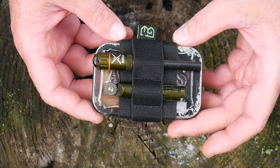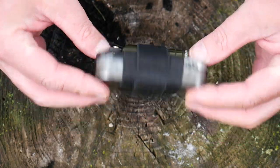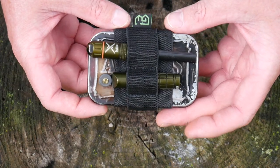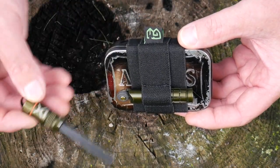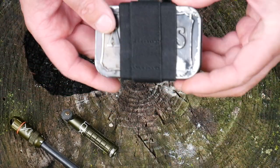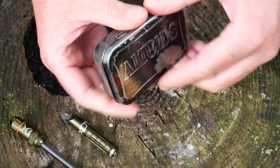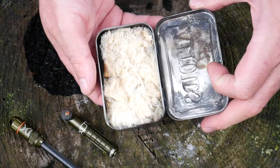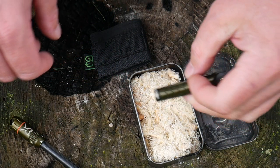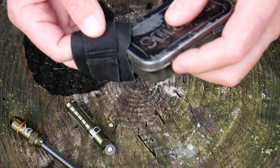The second one I have set up is a little fire kit. I have a little Altoids tin full of tinder with the band wrapped around it. Not only does it keep my Altoids tin shut, but I can also carry things on it like an ExoTac Fire Rod and ExoTac NanoSpark. You just slip it off, grab some tinder, throw a spark to it, and you've got a nice easy way to get a fire going.